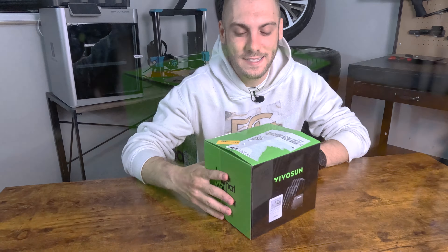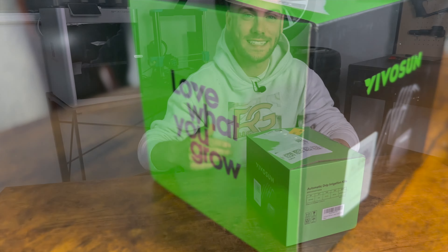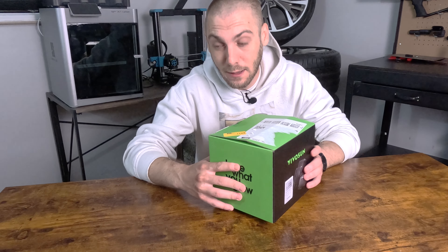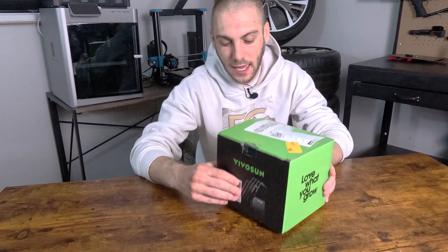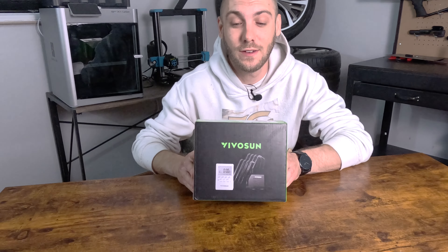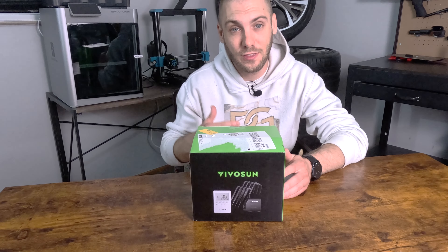Today we're going to be unboxing the VIVOSUN drip irrigation system. I was really excited to see that VIVOSUN offered this product. It did not initially pop up in my search on Amazon, so I did some Google searching, found this product, and then eventually found it on Amazon. I'm a huge fan of VIVOSUN — I've used quite a few of their products before and I've gotten nothing but great results.